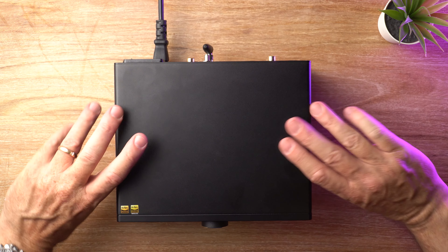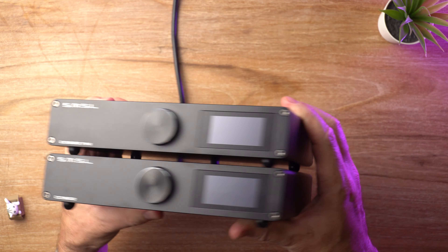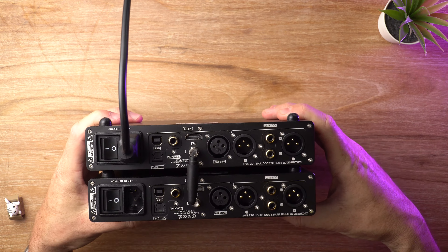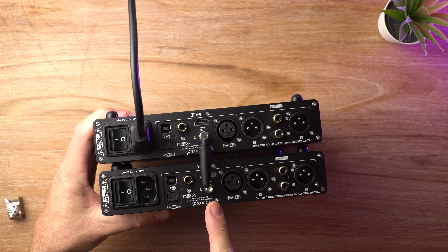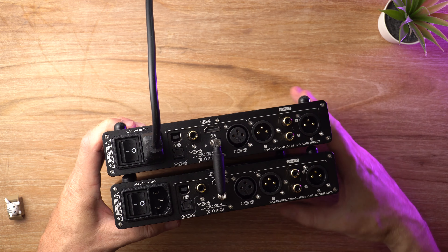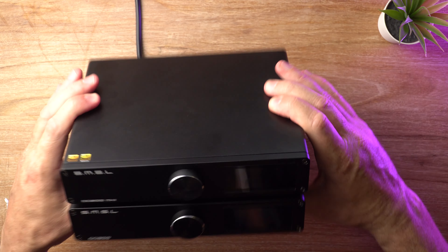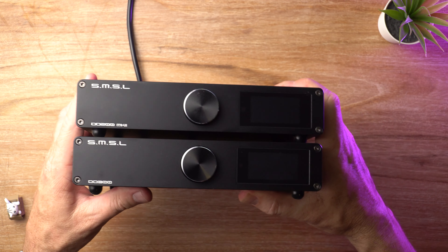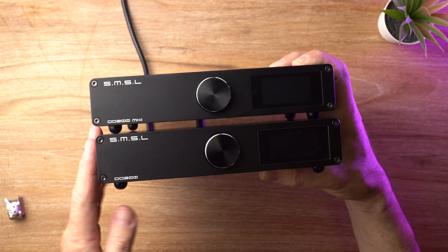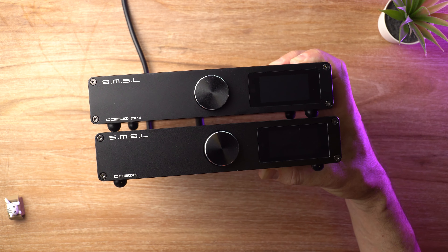What would you say if I told you that these were not the same device? These are not the same DAC. Normally that's got one there — it's not there at the moment, so don't pick that as a difference. But if I were to tell you that these were two different things, would you believe me? In this video, I'm reviewing the SMSL DO-300 DAC.